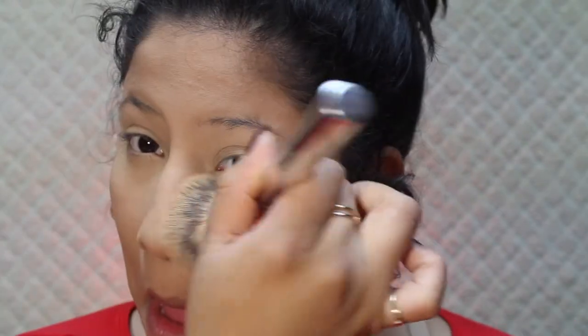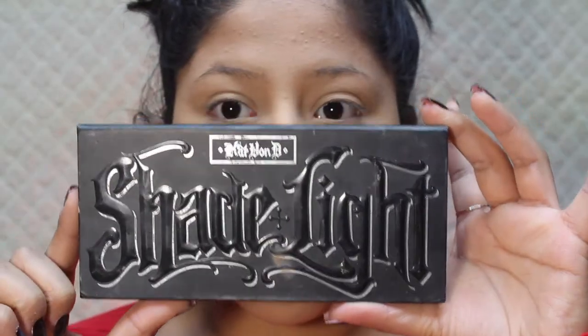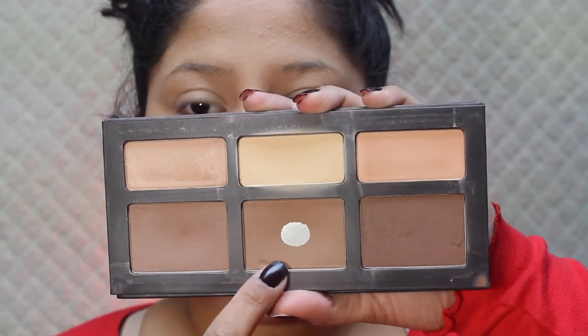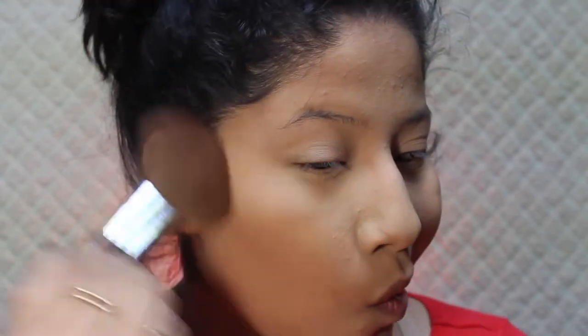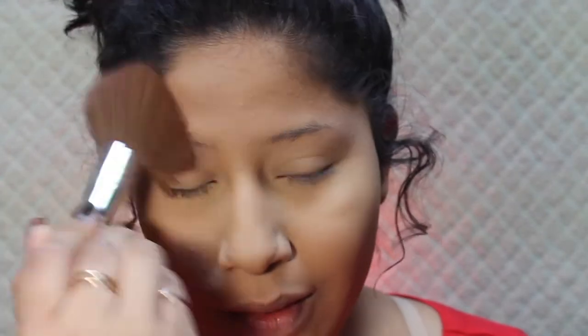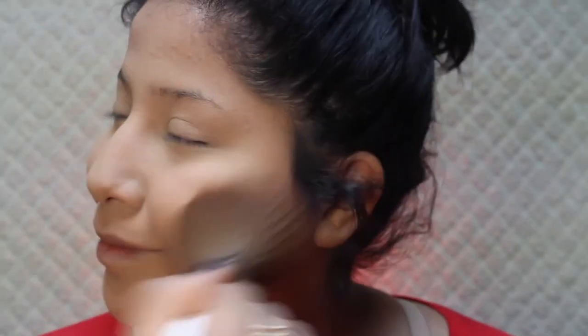Now I'm going into the Katron D shade and light palette — I'll be using that shade in the middle with a big fluffy brush and just bronzing up my face. I usually do my temples, cheeks, neck, nose — really everywhere. I just avoid the areas I've highlighted. Don't forget your neck, always do your neck!